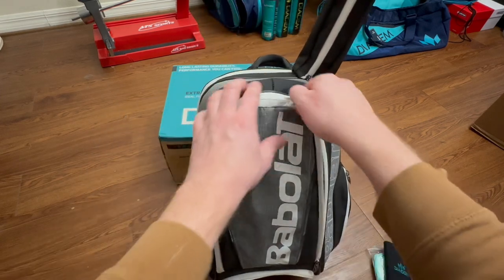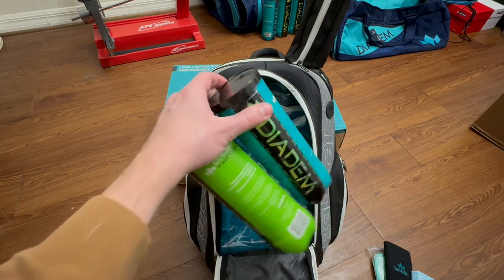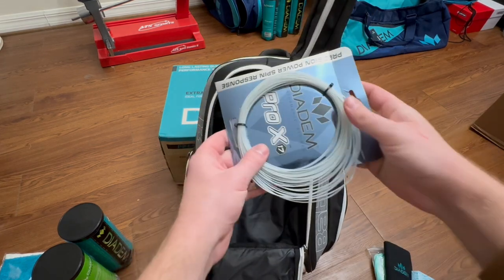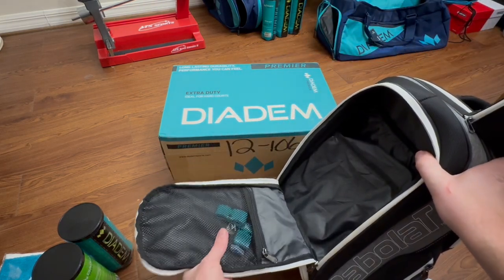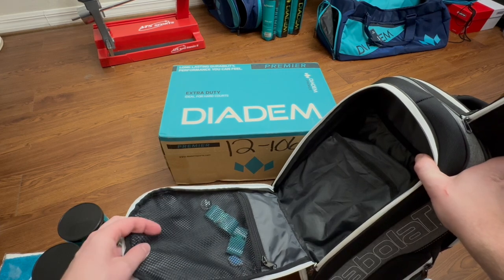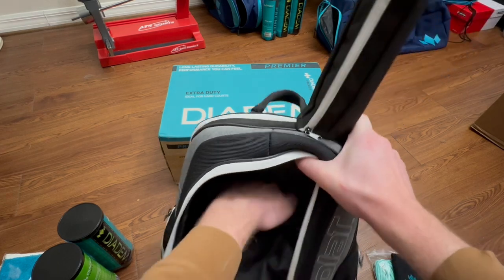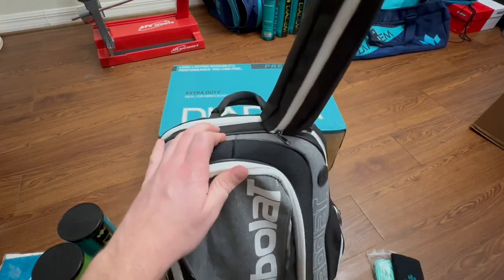Opening up the first main compartment, it's got a lot of storage for how small the bag is. We had two cans of balls in there and a towel. As you can see, this is where the shoes come in — it's got space behind it and space in front of it, and there's some string up here. There's also a good little inner pocket for your small things. I've got a Road to Pro dampener, some Diadem overgrips, and another Babolat dampener in there. You could also use that space for keys and wallet if you'd rather keep those in there instead of the side pocket.